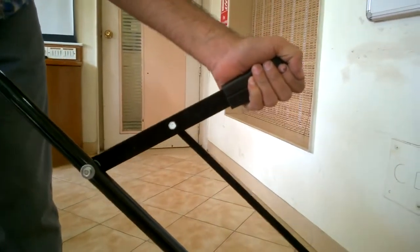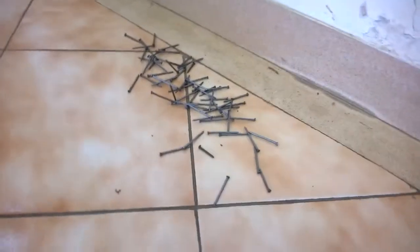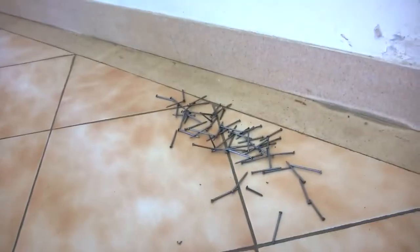So now you can see all the nails are collected. We can just go to the side, pull this lever up, and all the nails will be dropped.